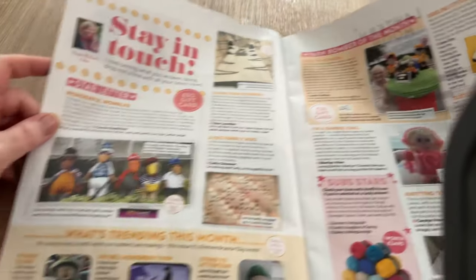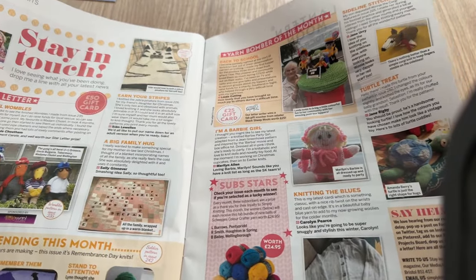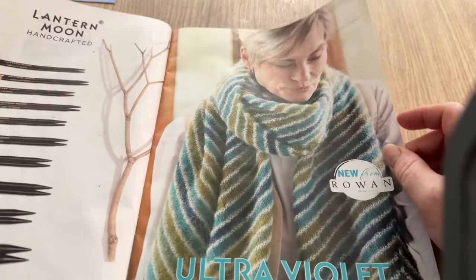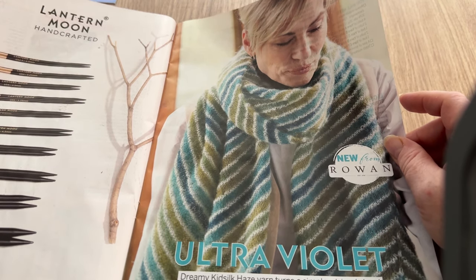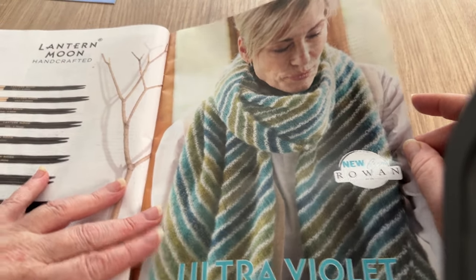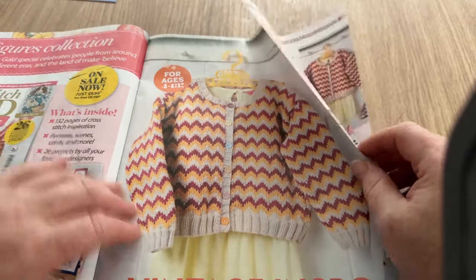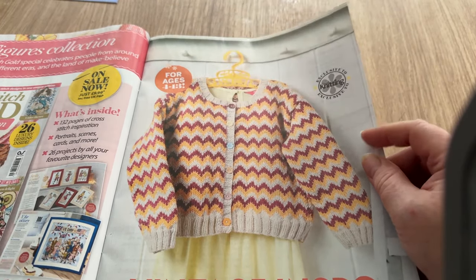This is the reader's pages where you can write in and show your makes. I haven't seen one single book yet. Ultra violet - dreamy kid silk haze yarn turns a simple striped shawl into a luxurious accessory you'll love wearing. It's a gem from Rowan. This does look quite nice - the pattern is not very intricate and it's only on one page.